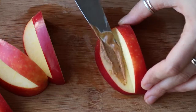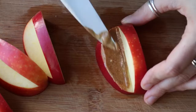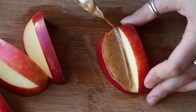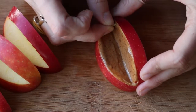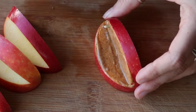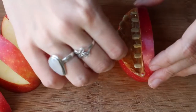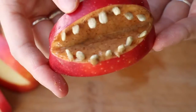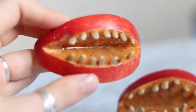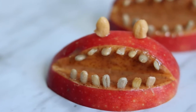Repeat that with all four pieces. Then take some nut butter or jam and put that on the inside of the mouth to make it look a little more interesting. Then take some pieces of nuts or seeds — I used sunflower seeds — and just poke those in gently into the apple for teeth. It obviously doesn't have to be perfect; if they're a little off, it looks a little bit creepier. Then I just put two little chunks of cashews for the eyes. And there you go — your monster apples.